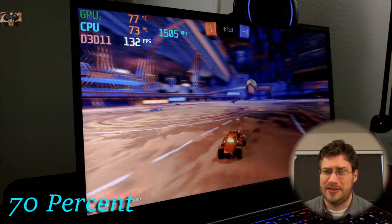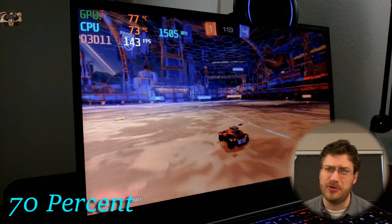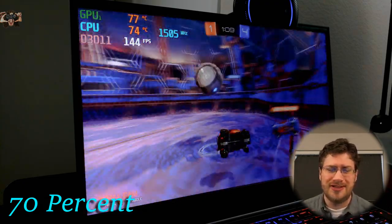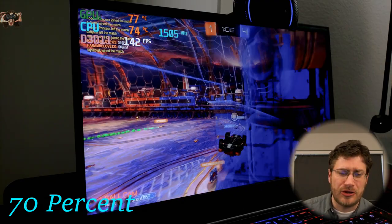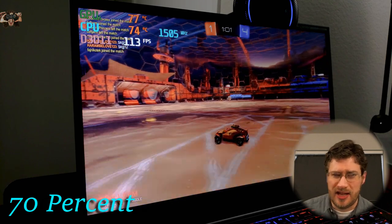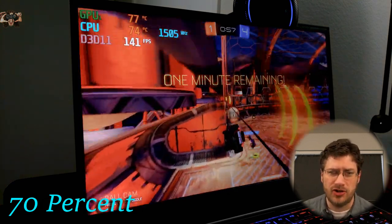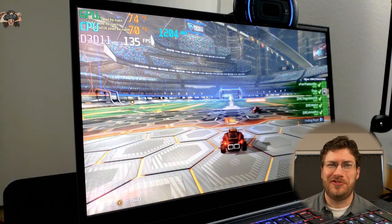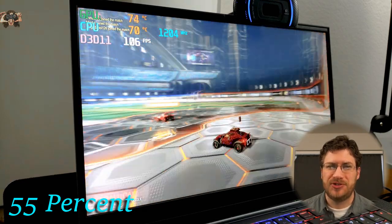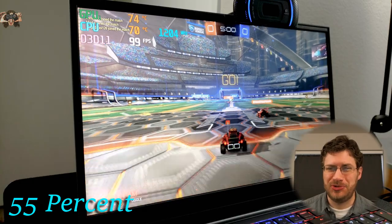I do not rage quit — ever. Let's make that understood right now. I never rage quit a game, even if we're down 0 to 10 and my other two teammates leave. I will not quit. Okay, here we are — we're at 55% power to the CPU, cruising along at 1.2 GHz.